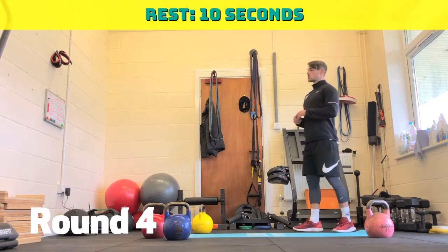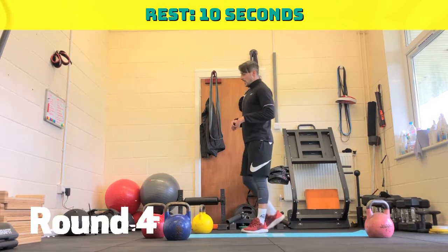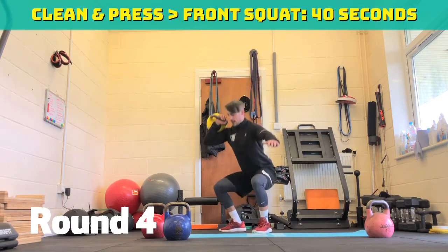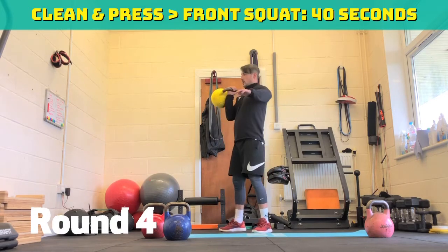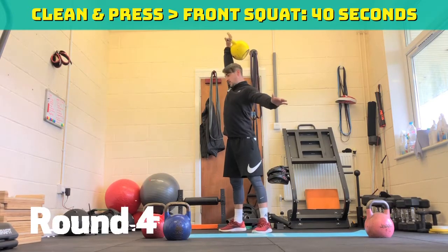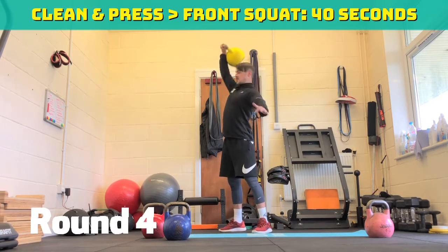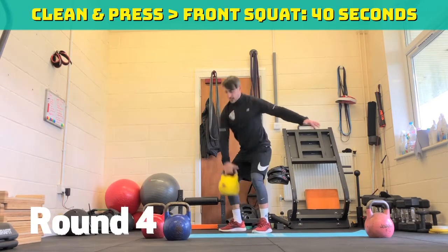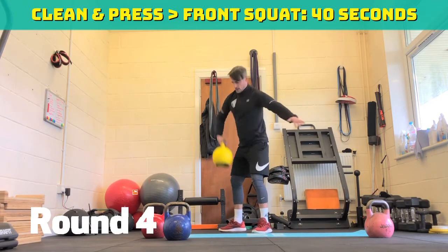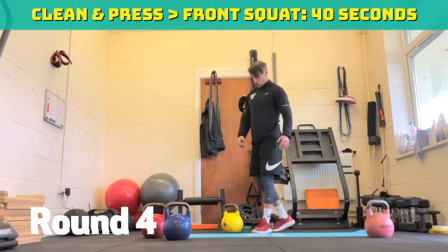Ten seconds rest. Clean and press front squat, or push press front squat — whatever you need to do to make it easier, or drop down in weight. Three, two, one, off we go. 40 seconds of clean and press. Sit back, make sure your knees come in. 30 seconds to go. Don't let the knees come out — keep that kettlebell close to you. Stay loose on your fingers. 20 seconds to go. 15 seconds to go. Five, four, three, two, one.